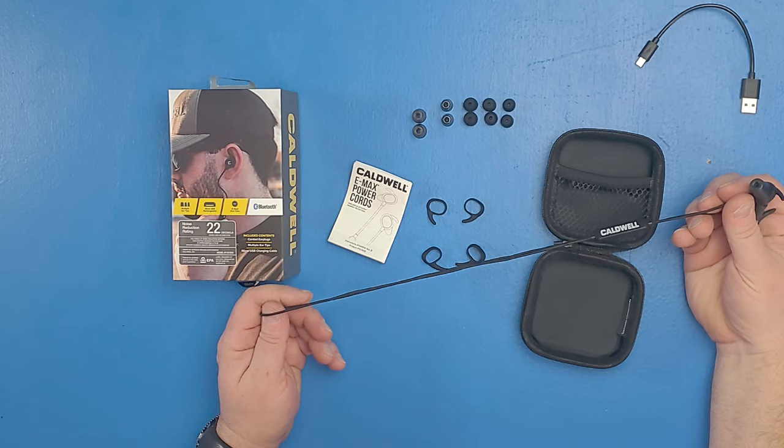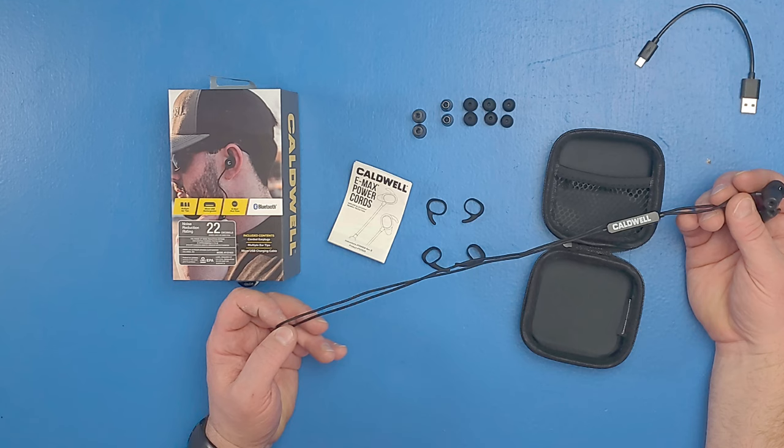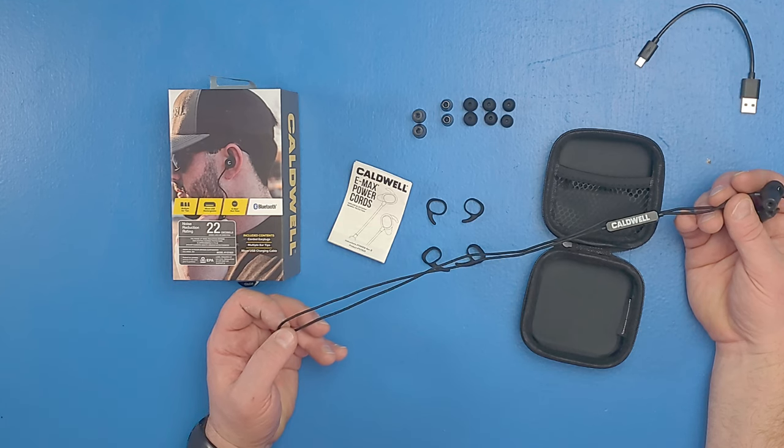Probably going with a smooth cable would have been a little better on the Power Cords. Even just rubbing real lightly, I can hear the noise in my ears. A smoother cable would have been probably a better choice, and I don't know if that alone would replace my Shadows for my everyday carry.